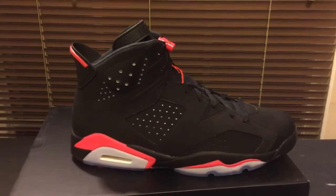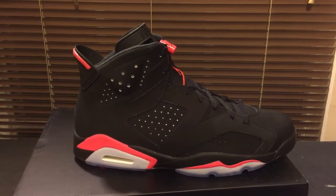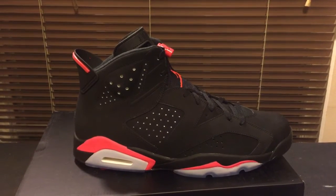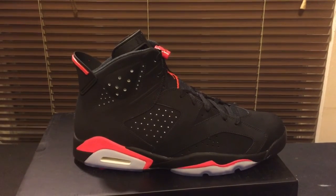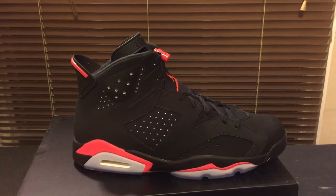There you have it — Black Infrared 23. It's your boy Karada Kicks coming to you live from Jackson, Mississippi, home of the Shoe Locker. Thanks for being with me — like this video, comment, rate it, sub my channel. Peace.